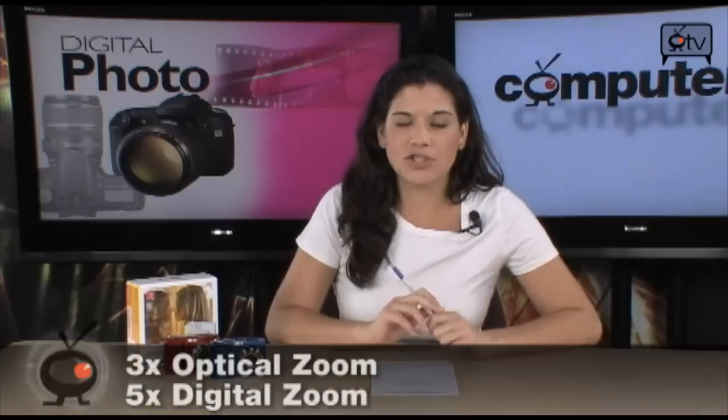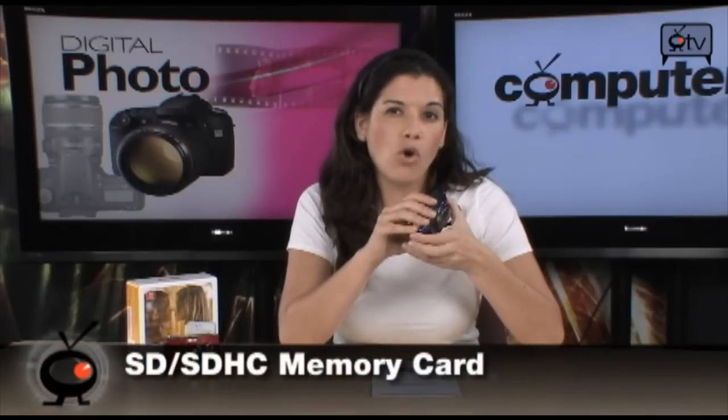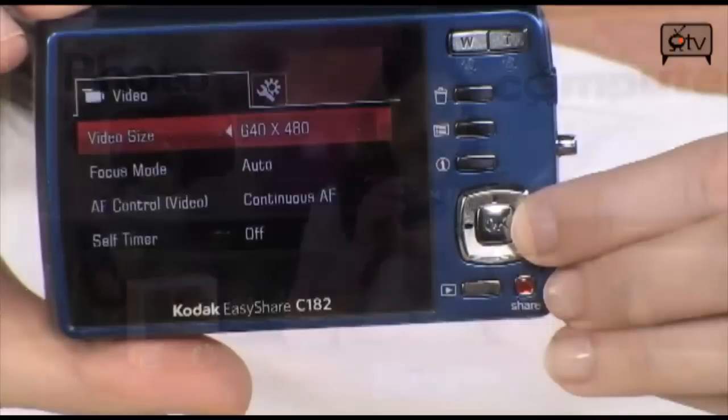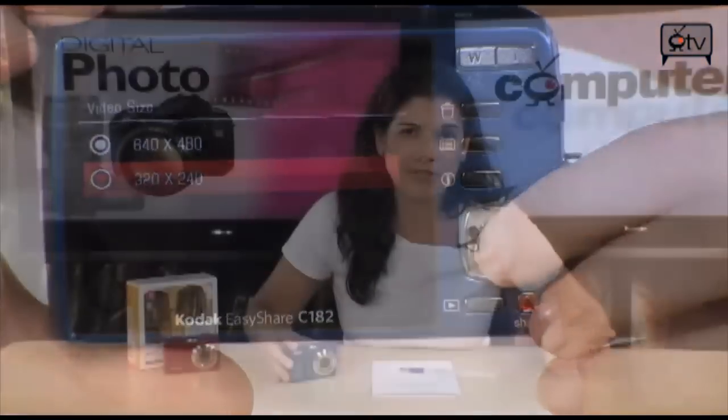First of all, it's a 12.4 megapixel camera with a CCD sensor, 3X optical zoom, 4X digital. You have a 3 inch LCD screen — I was very impressed with it. Out taking pictures, it was very easy to see my shot. You have 16 megs of internal storage, which is definitely not going to be enough, so you'll want to get an SD or SDHC card. You can shoot movies in 640x480 resolution, which is really all you need if you're just uploading to Facebook and YouTube.